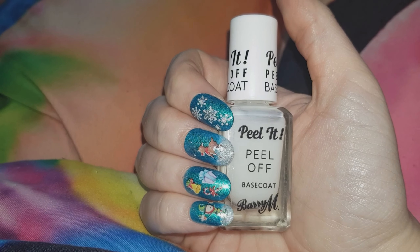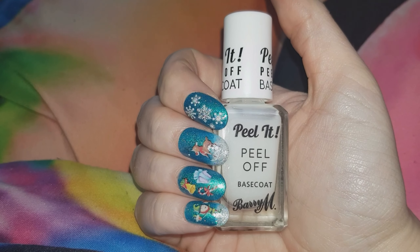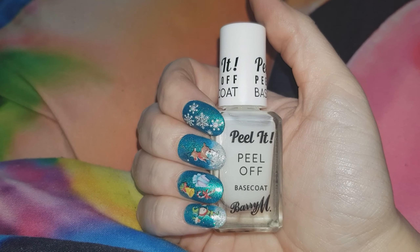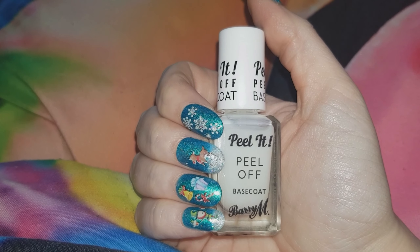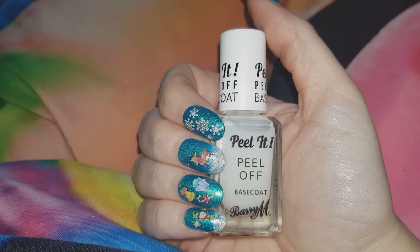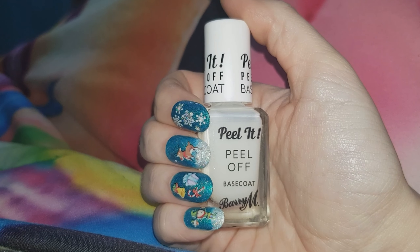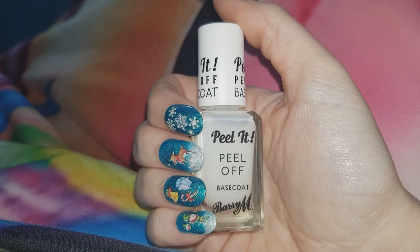Now it's time for my final thoughts. Regardless of the fact that parts of the nail polish were difficult to remove, I would still recommend this base coat. The reason I would still recommend it is that I've used peel off base coats before where I woke up the next morning and my peelies were lying all over my bed. Another reason I would recommend it is that it's pretty cheap — I think it's about £3 a bottle. Even though I had some difficulty removing parts of it, I feel as if it was still worth the money. If you're someone who has a job where you're not allowed to wear nail polish and you're looking to just paint your nails for one or two days, this is perfect.